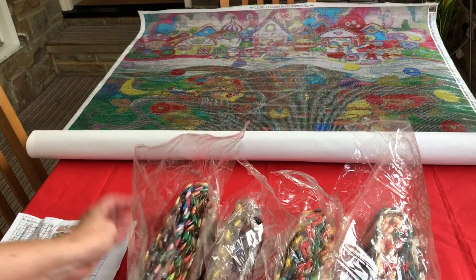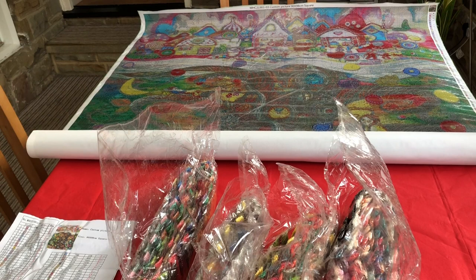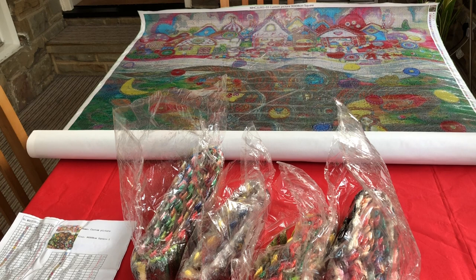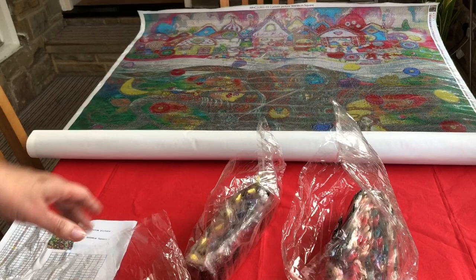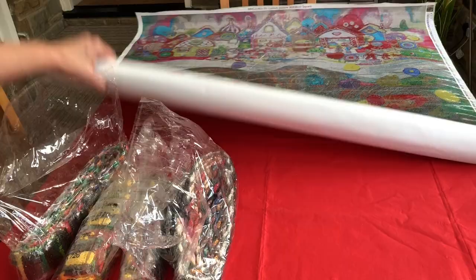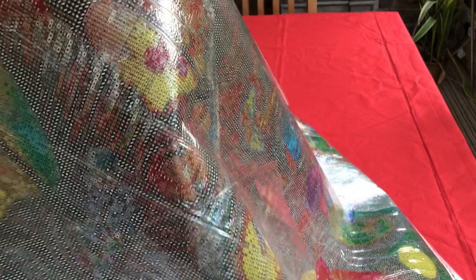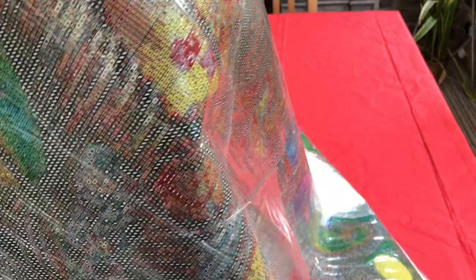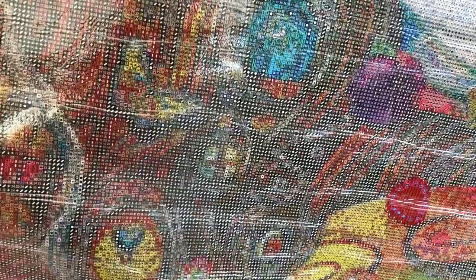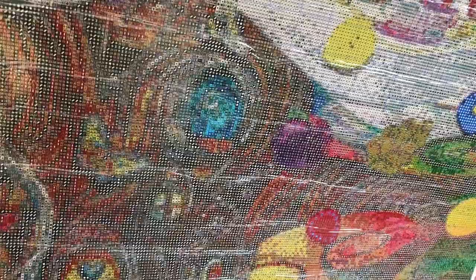I just know that this diamond painting is going to be fabulous to work on. Let's have a closer look at that canvas again — imagine these bright colours on this canvas. Let's have a look at the three-tens. The three-tens are all of these symbols here — these little strokes going from right to left — so you can see it's picking out the tree detail throughout. That is going to be fun to diamond paint because it's not like block three-tens, it's a bit like an outline. Really, really gorgeous.